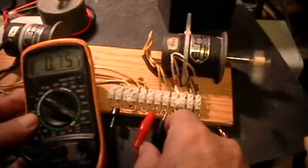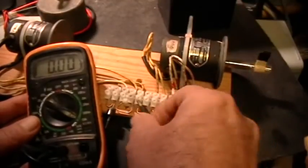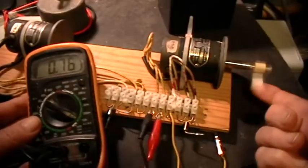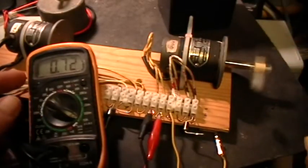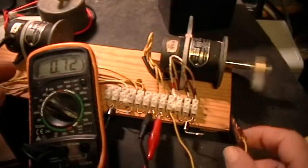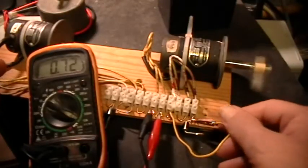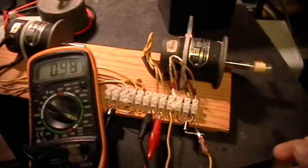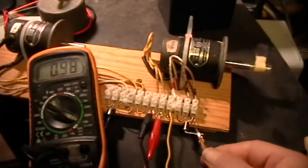So with the armature polarity one way, still counterclockwise: short it without the diode, it speeds up slightly; short it through the diode, it very nearly comes to a halt and the armature current goes way up.